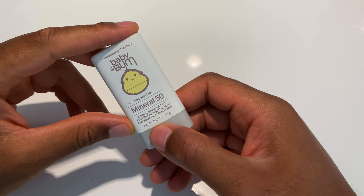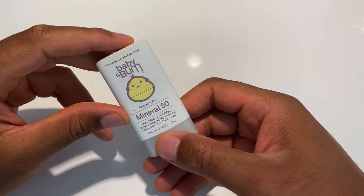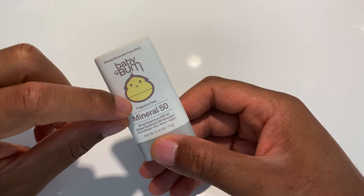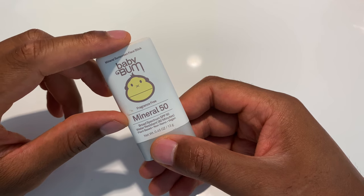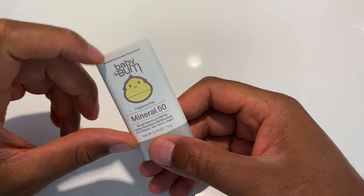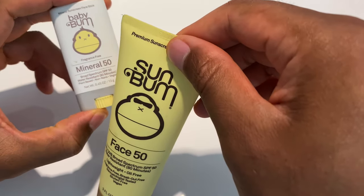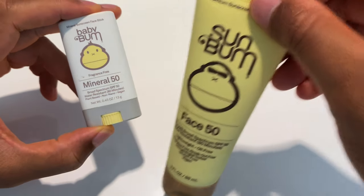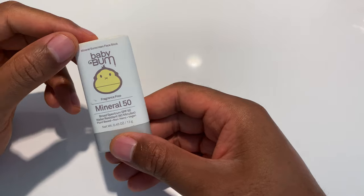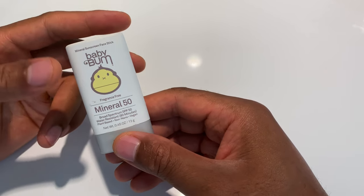Today I'm going to be giving an unboxing and review of Baby Bum Mineral 50 Sunblock Sun Protection Sunscreen. Baby Bum is a version of Sun Bum, actually made by the same company, but they call it Baby Bum. I'm assuming they call it that because you want to apply this to babies — it's baby-friendly.